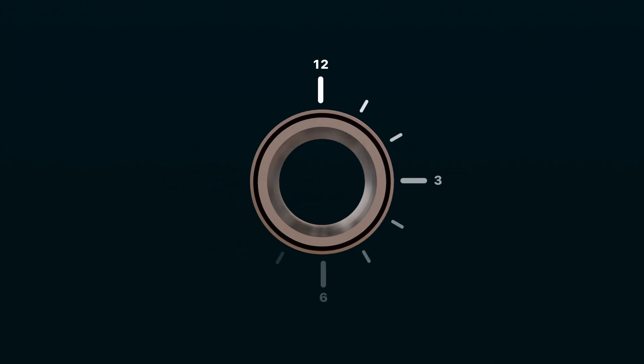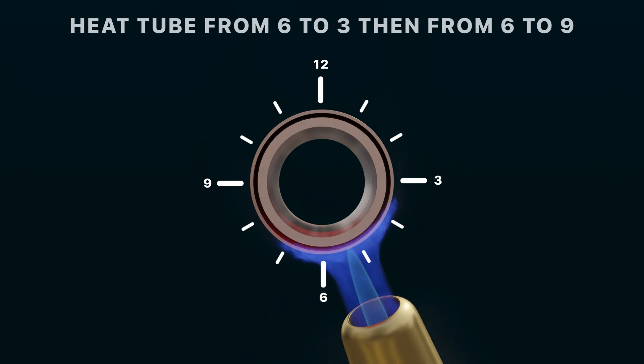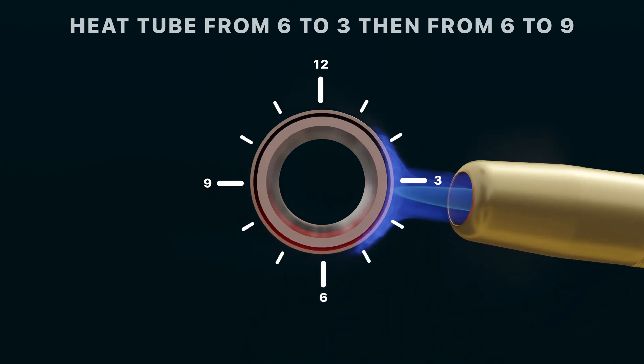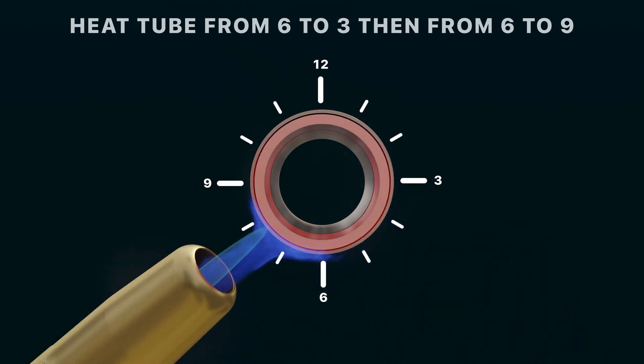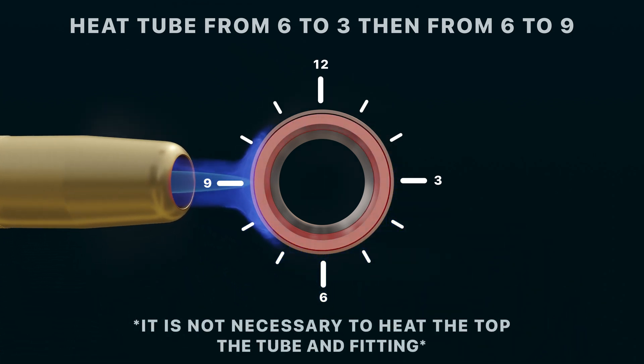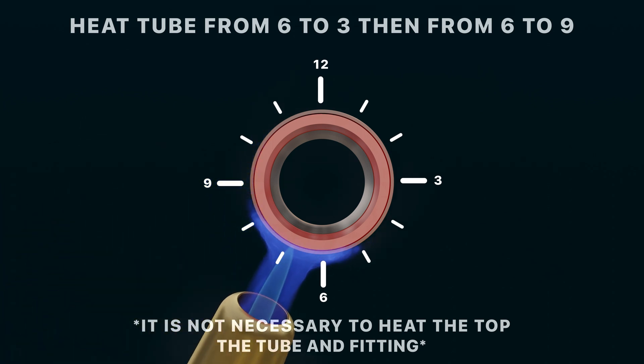Imagine the face of the joint as a clock face. Starting at 6 o'clock, slowly heat your tube until you reach 3 o'clock. Repeat this process starting at 6 o'clock and moving to 9 o'clock. It's not necessary to preheat the top of the tube and fitting during this step.